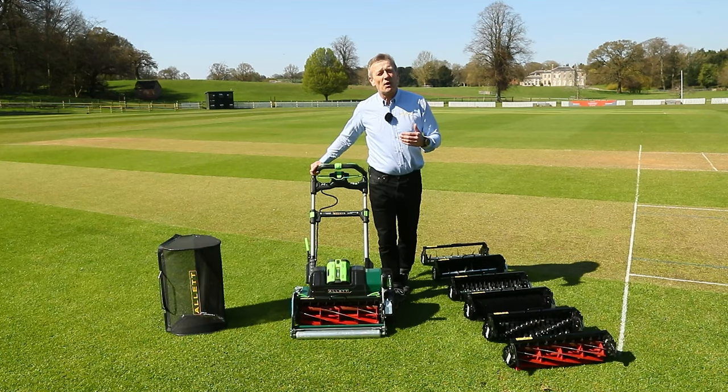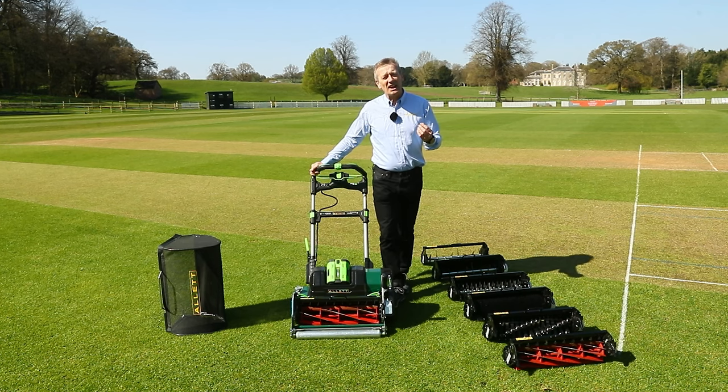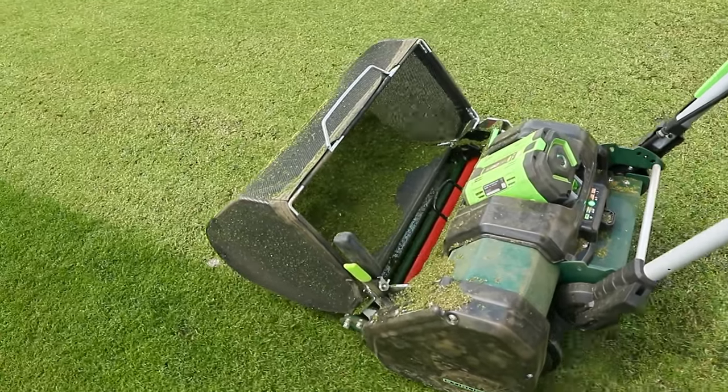Allett have been producing mowers for over 50 years. The very first mowers that Reg Allett and Roy Allett's son came up with were specifically for the cricket market, so we have a very long history in these cricket mowers.